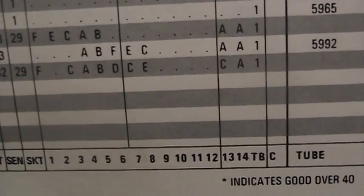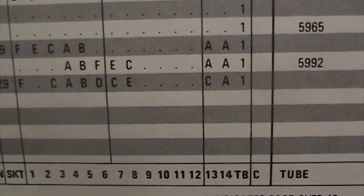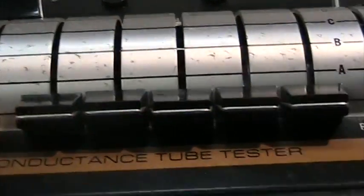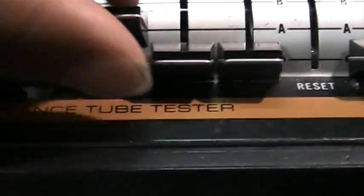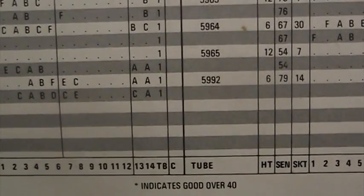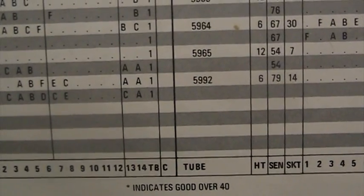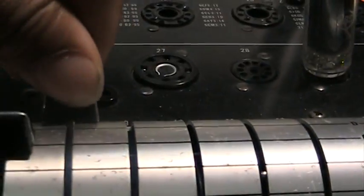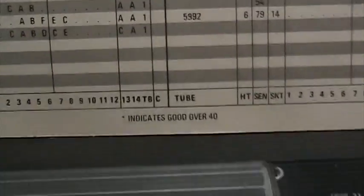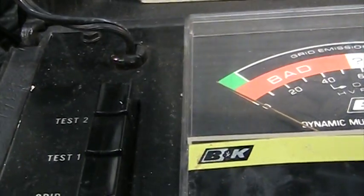As for the other settings: F, then 0, then C, A, B, and D for these. Then over the next part: CE, and then the last three are CA. Way over here we have CA, and that last one means test button number 1.